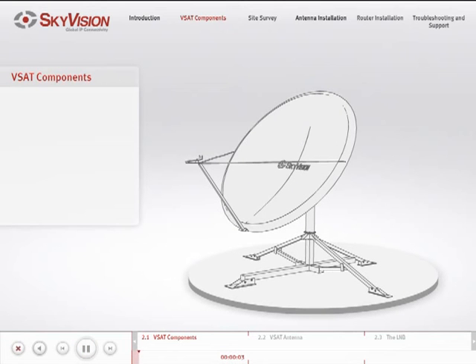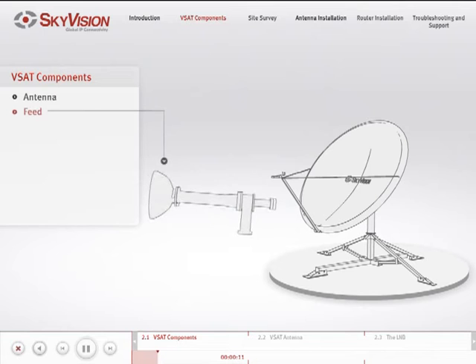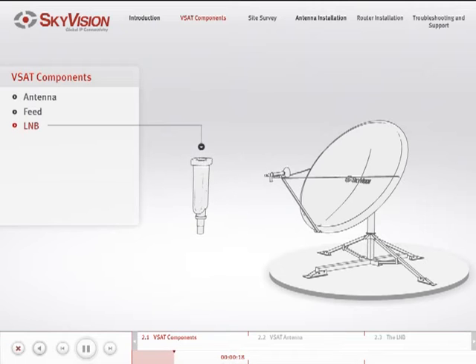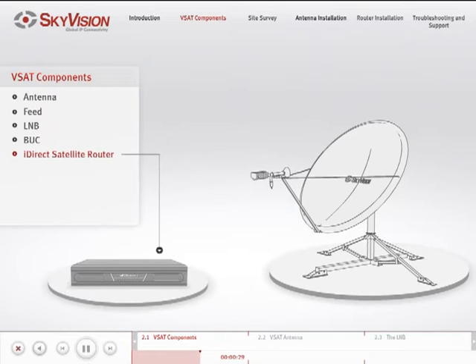In this chapter, we will examine the various components that make up a complete V-SAT: the antenna, feed, LNB, BUC, iDirect Satellite Router, and IFL cables.